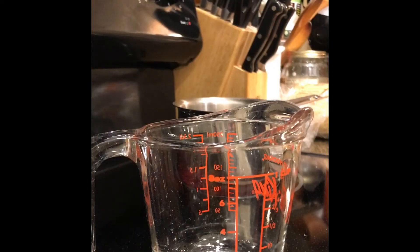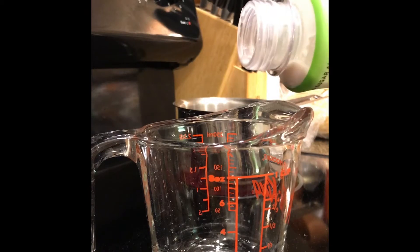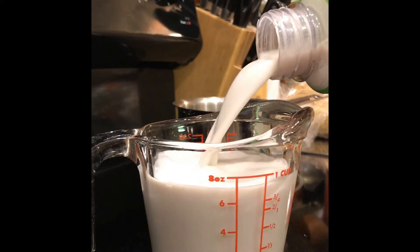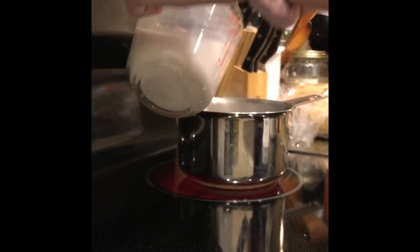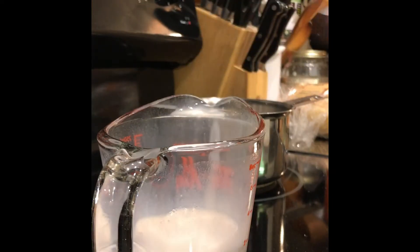The saucepan is on high and you do have to cook this over heat to activate the good properties of the turmeric and the black pepper. I'm going to measure about a little bit more than a cup of almond milk and pour it into the saucepan — just turn it down a little bit if needed. It's probably about a cup and a quarter.